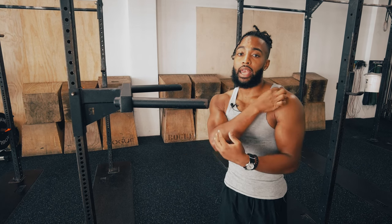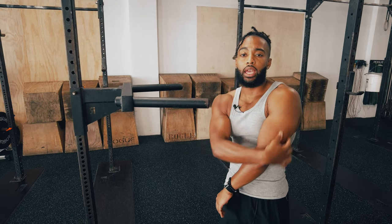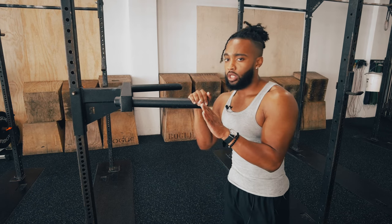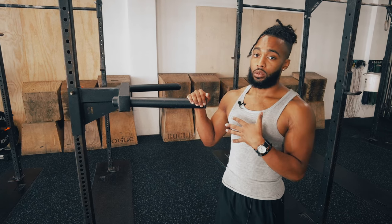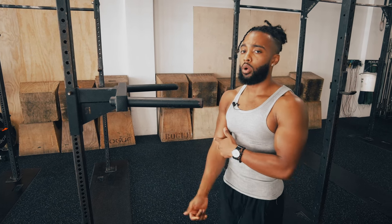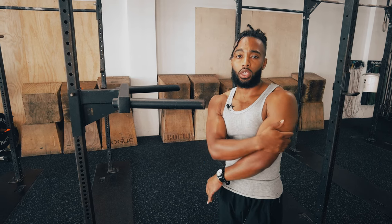What does the dip train? Primarily your pecs and anterior deltoids, and then your triceps as well. The more forward you lean on a dip, the more pec activation you're going to get. The further back you lean, the longer the range of motion will be at your elbow.